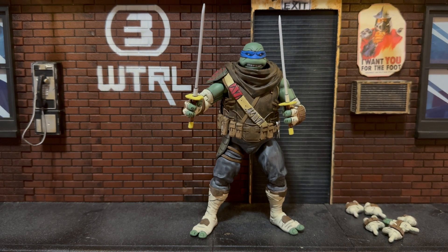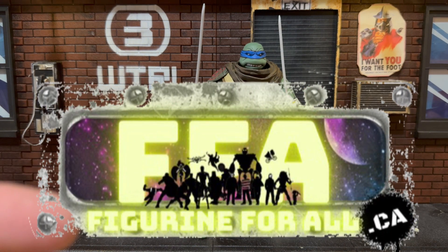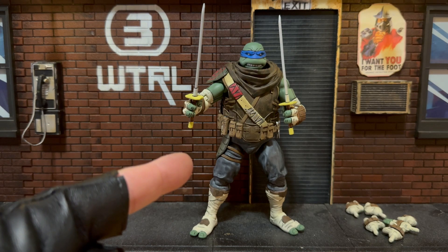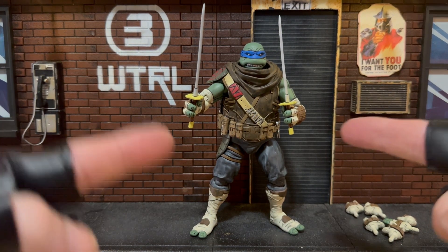He was on pre-order and maybe still is on the NECA Store. Otherwise, he's available in various places. I saw him on AliExpress, and my buddy at Pilgrim for All can also get him on pre-order — he asked if I wanted one, but I told him I'd already pre-ordered on the NECA Store. Sorry, buddy! Anyway, that's it from me — I've done the review of Leonardo The Last Ronin.